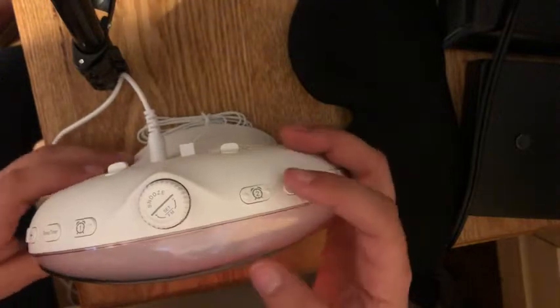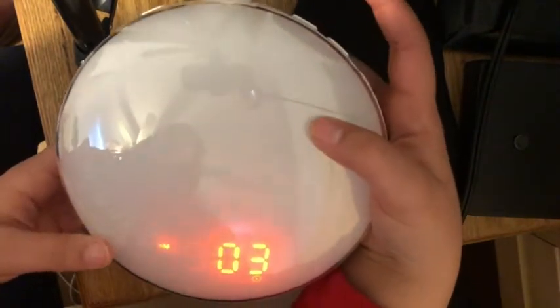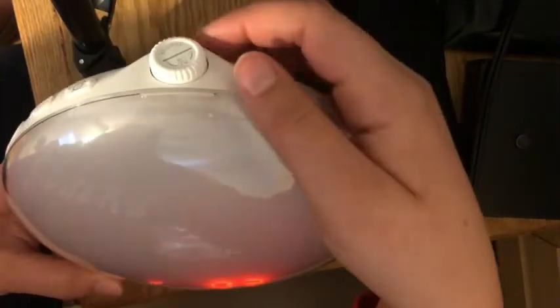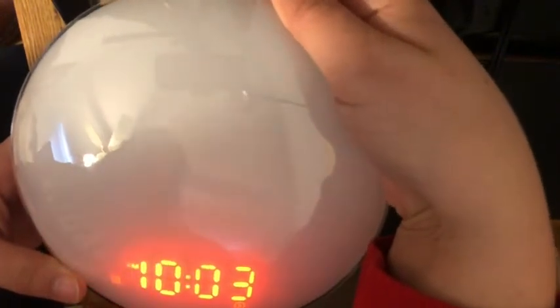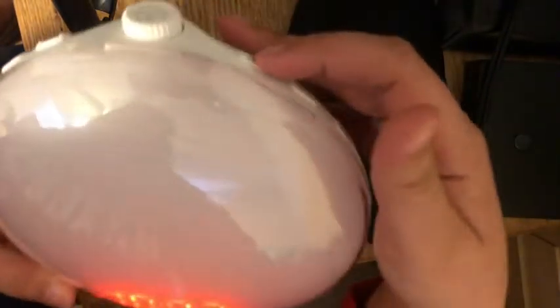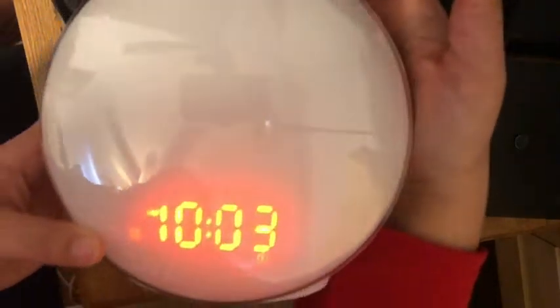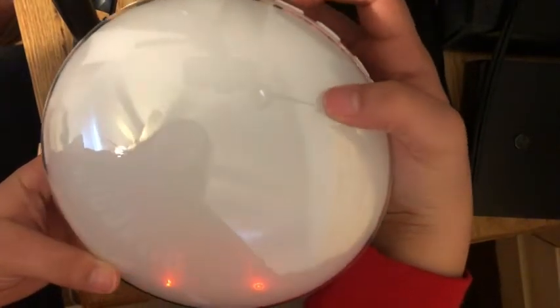I'm going to walk you through how to set an alarm. I'll hold down button two here, and you have the hour blinking. Then I rotate this for my hour time, and once I have my time set I'm going to hit alarm two again to set my minutes. Once I get my minutes set, I hit this.